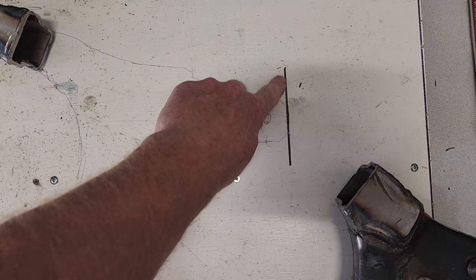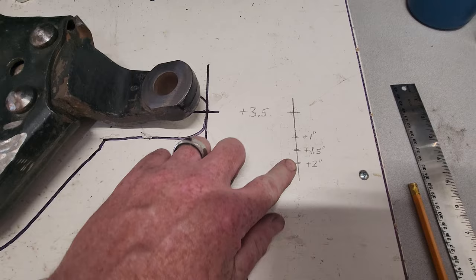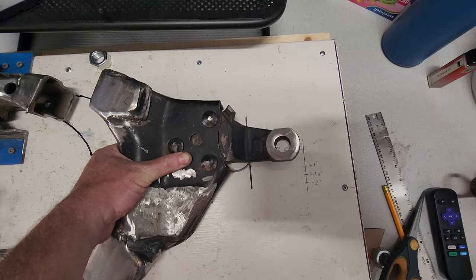That line represents the very end of the control arm. I went ahead and measured three and a half inches out and one inch forward. I was trying to decide between one inch, one and a half, or two inches forward, but I stuck with the one inch just to make it less complicated.